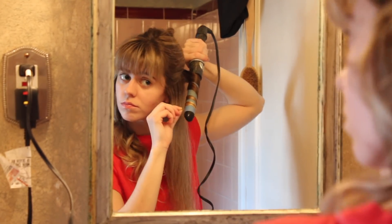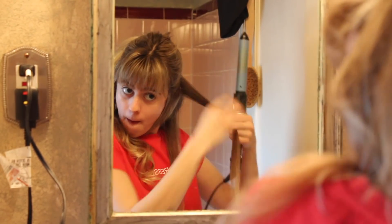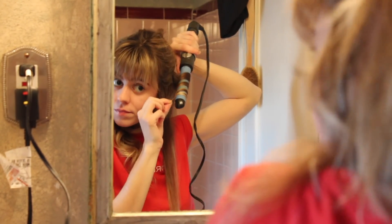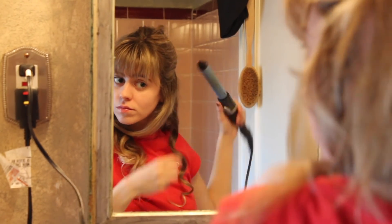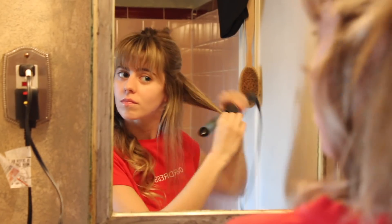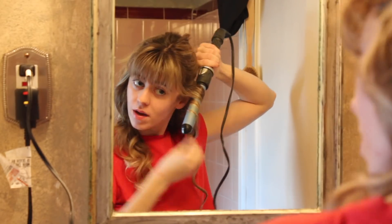When I finish curling one side of my head I run my fingers through those curls so that when they set they're a little bit looser. A lot of people are scared of running their fingers through their curls, but I find that's the best way to achieve a really soft, wavy, curly look. I don't like it too perfect, so once I do that I move on to the other side of my head.